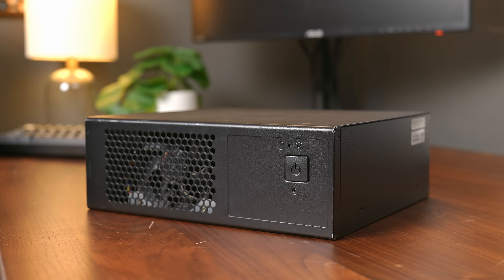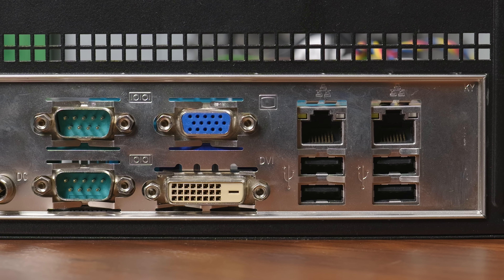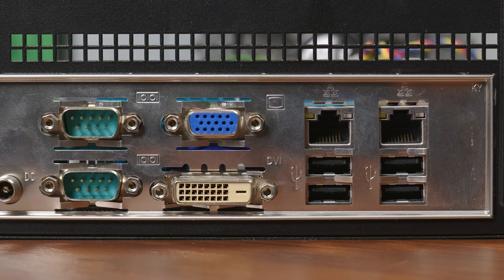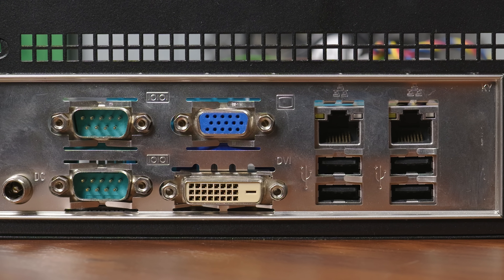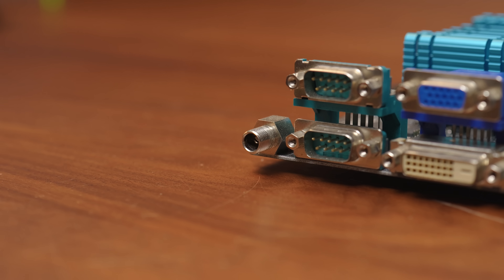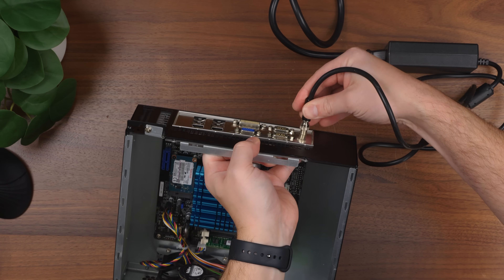On the front of the system, there's just a power button. On the back, there are four USB 2 ports, dual gigabit network interfaces, VGA and DVI connectors for video, and two COM ports for serial. This also has a DC barrel jack for power — it doesn't need an ATX power supply or anything; it just runs off of a 12-volt power brick.